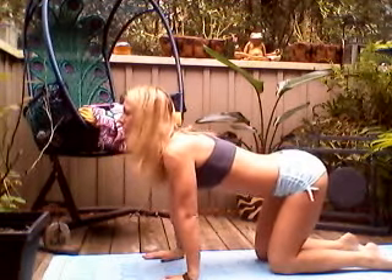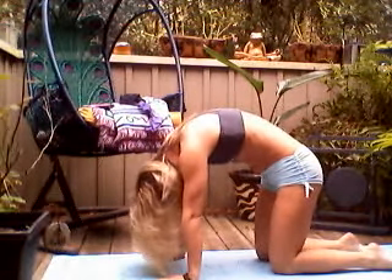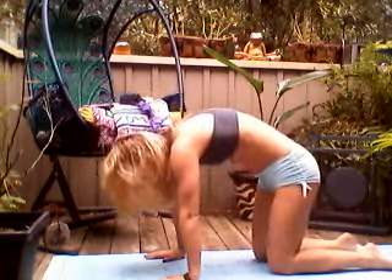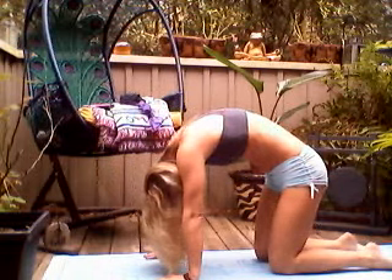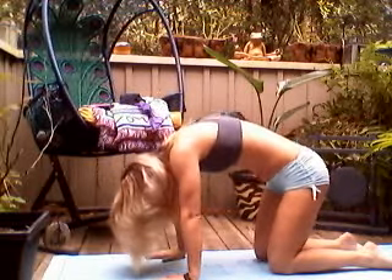Roll forward onto the hands and knees, making sure that your knees are stacked right underneath your hips and that the wrist creases are right underneath the elbows and shoulders. We're going into what's called cat-cow. As you inhale, turn your tailbone up and your head up, and then as you exhale, round your shoulders, drop your head, look at your belly button, tailbone down. Inhale look up, exhale down. One more time — inhale look up, exhale down.